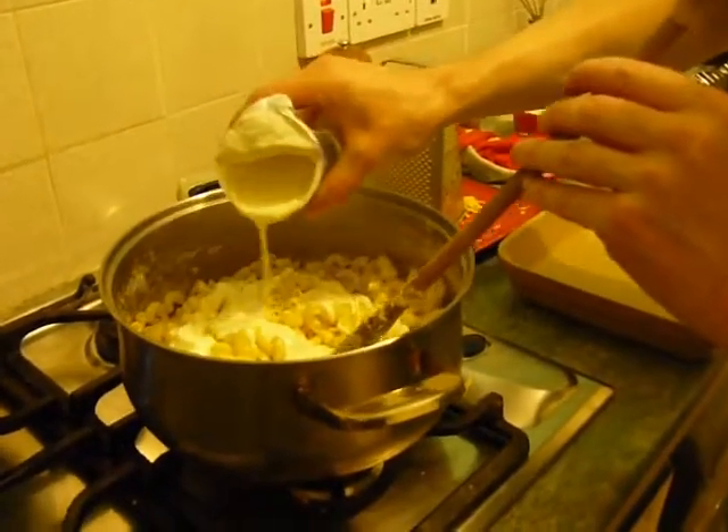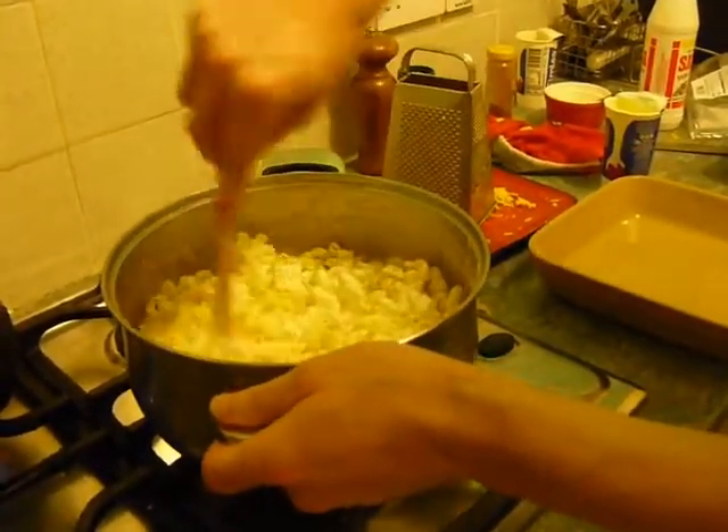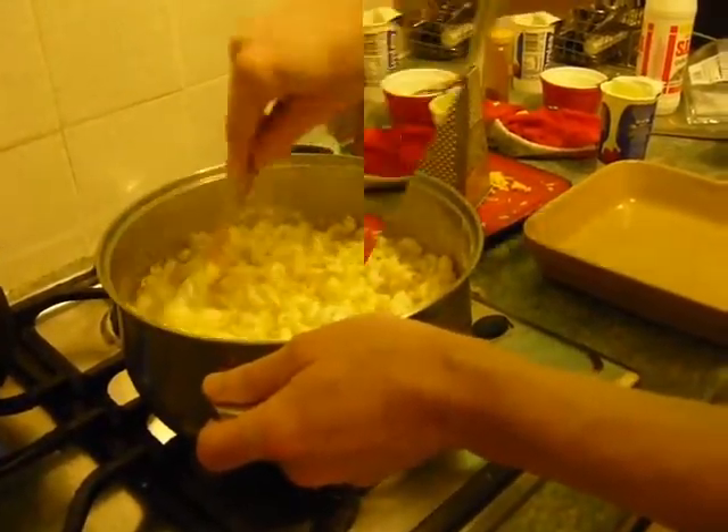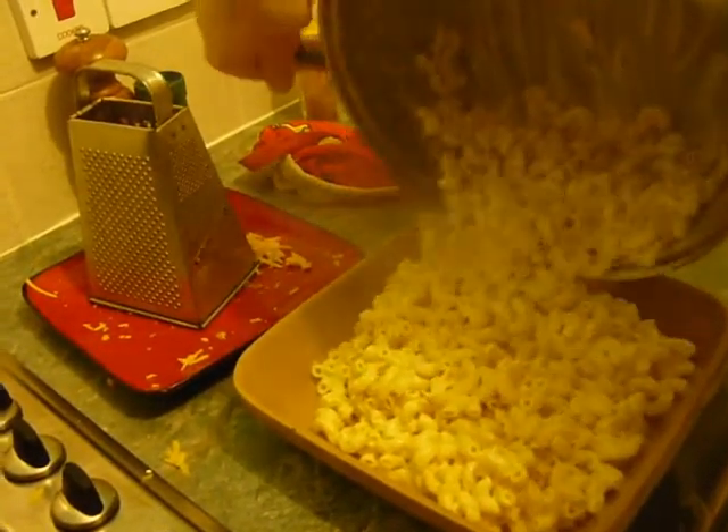If you find it's a little bit dry, just add a touch more cream so it goes nice and creamy, then transfer all of that into your oven dish.